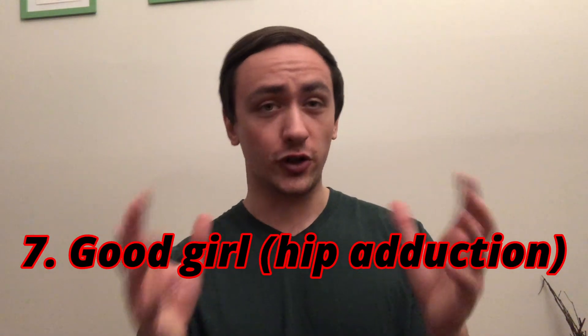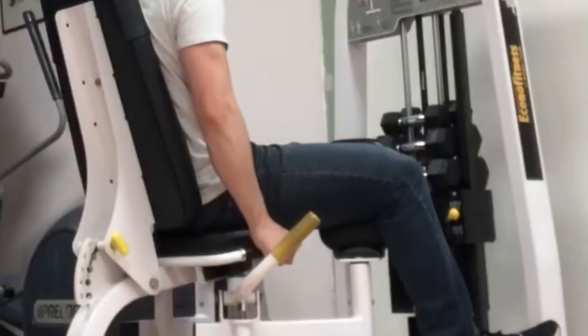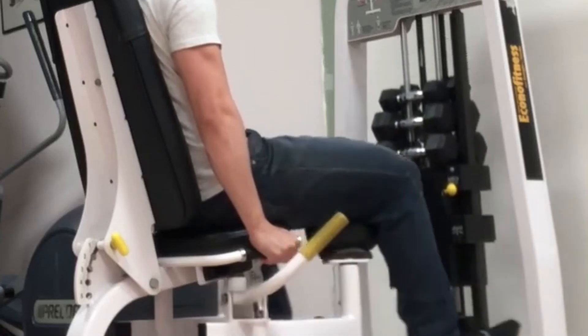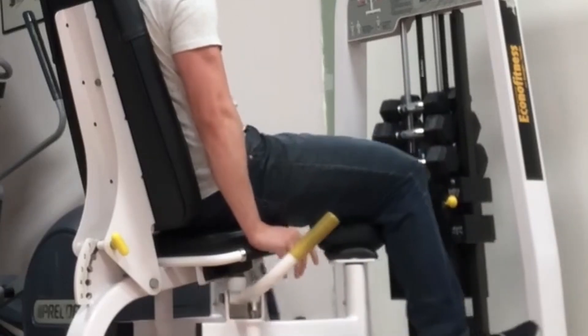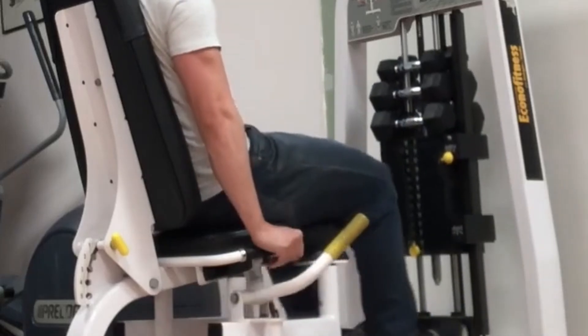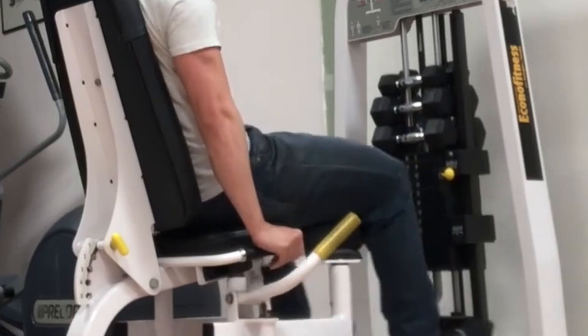Number 7: the hip adduction machine — sometimes crudely called the 'good girl machine.' This is the one where you practice closing your legs against a big stack of weight. I think it's very underrated for increasing the size of your thighs. If you care about having massive tree-trunk thighs, this exercise is underrated. Currently I can't squat four plates or back squat 350 — but my legs cold measure around 24 inches, and I attribute a lot of those size gains directly to the good girl machine. By working the adductors on the inner thigh, you can massively increase the circumference of your legs.